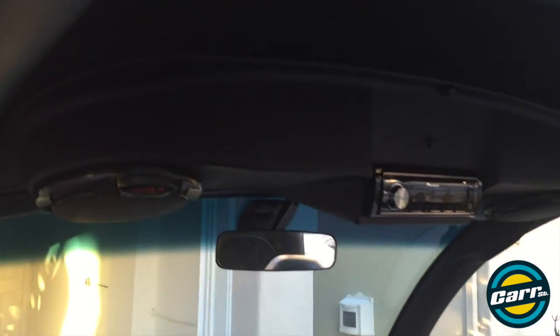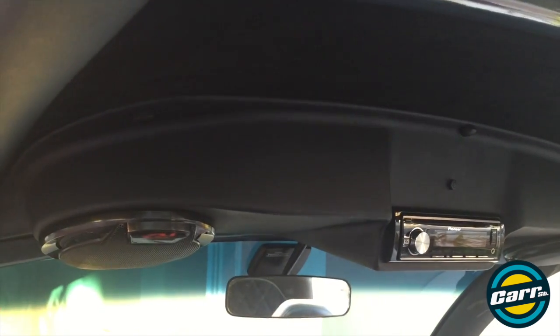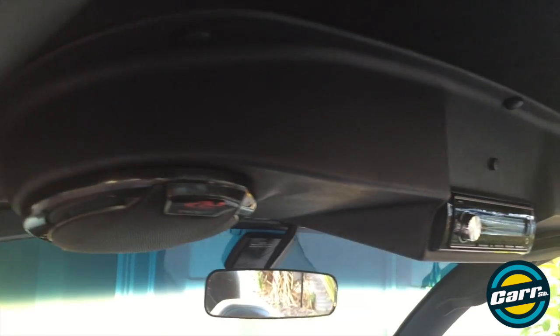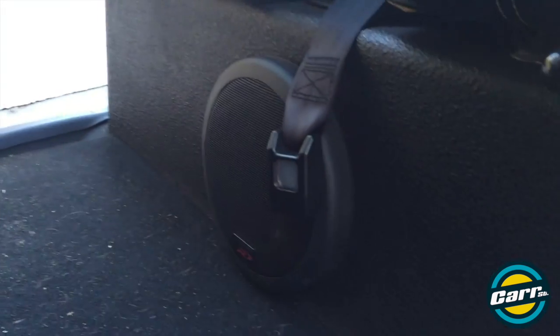Up top is yours truly's addition — they give you this little kit and you just build your own little speaker setup. So we've got a head unit, six-and-a-half inch speakers, and down low there's actually an eight-inch subwoofer.